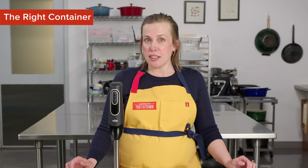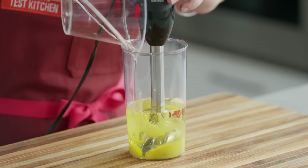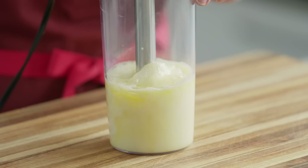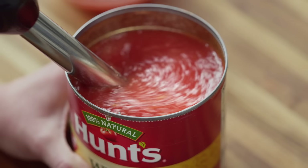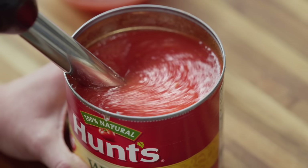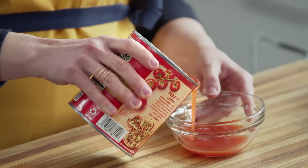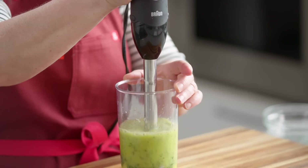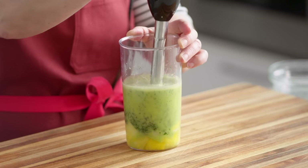Find the right container. An immersion blender's blade guard always needs to be fully submerged when blending. Make sure to use a narrow enough pot or container to provide some depth. Restaurant chefs like to use immersion blenders with cambros or deli containers, and many people blend directly in large cans of whole tomatoes for a quick puree — just be sure to pour off some of the liquid first to avoid splatter. Many models, including our winner, also come with plastic blending jars that are perfect for lots of recipes beyond soup.